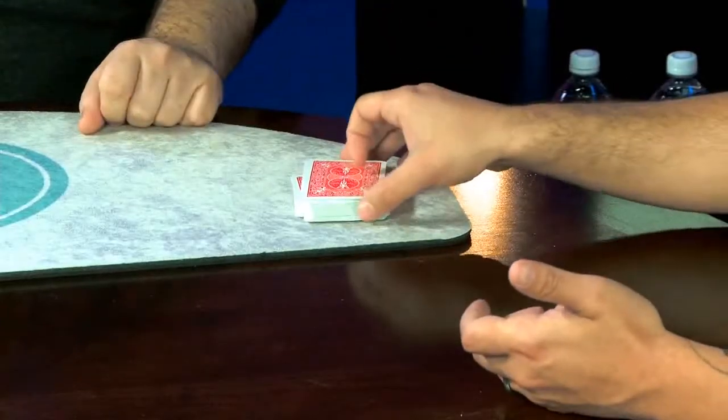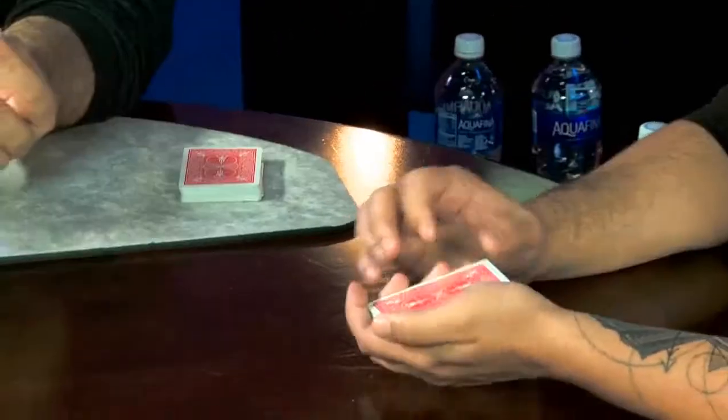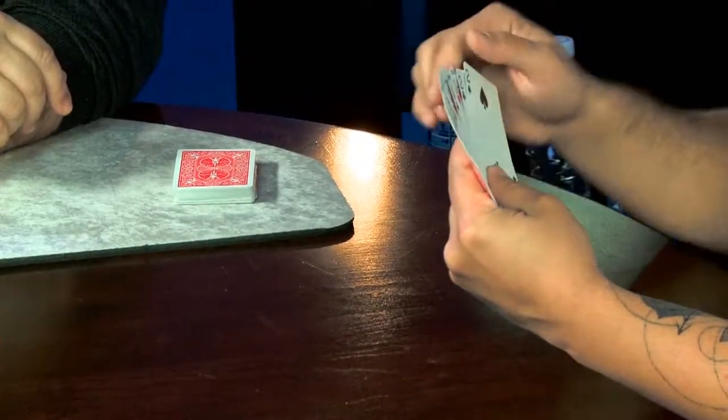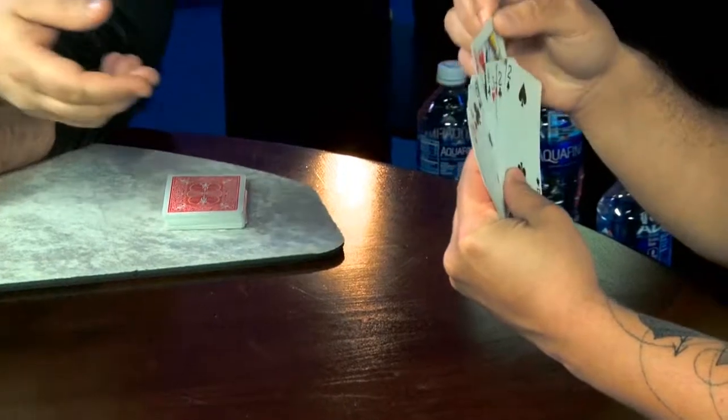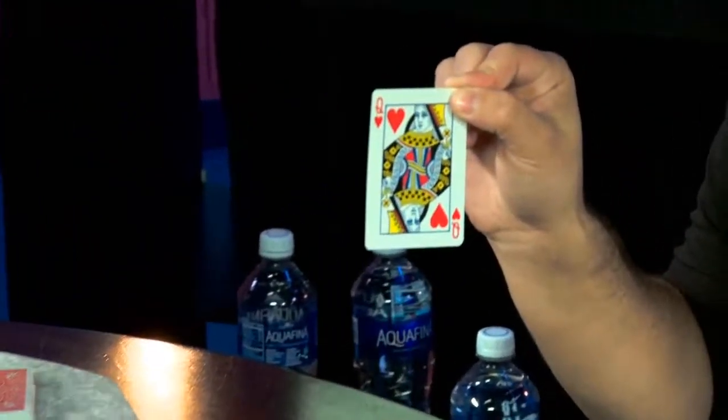Hey, I'm Christian Engbom and I'm from Finland. I just finished filming at the table lecture. Take the packet from the top — mix that too — look and choose a card that you like, then remove it from those cards and give me the rest. Show it to the camera.